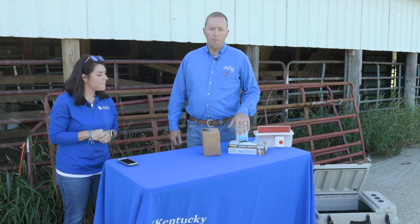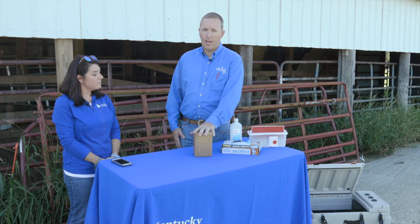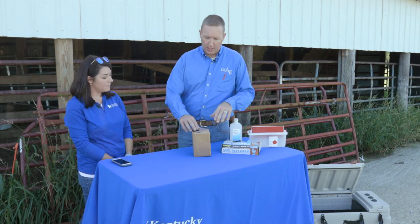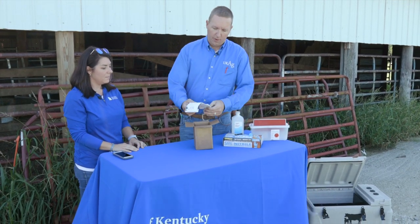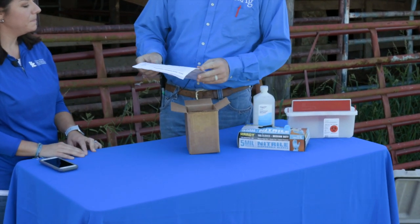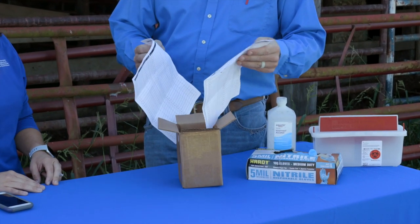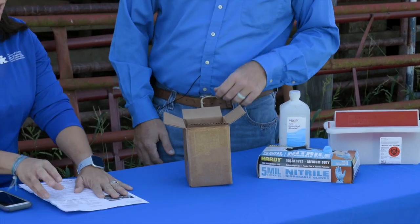You can get these blood test kits just about anywhere — your AI suppliers and a lot of those companies carry them. They essentially ship you everything you need in a box. When you open it, the first thing you'll find is a set of instructions, which are really handy to follow. It also has record-keeping sheets and tells you how to label your blood collection tubes.